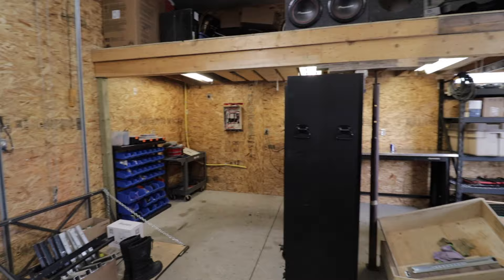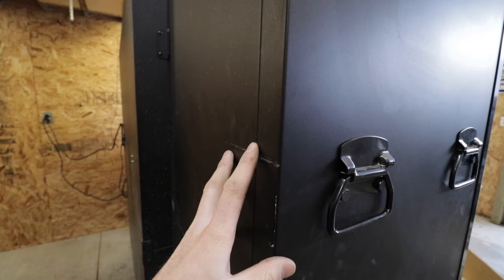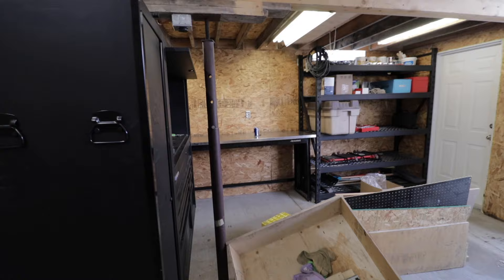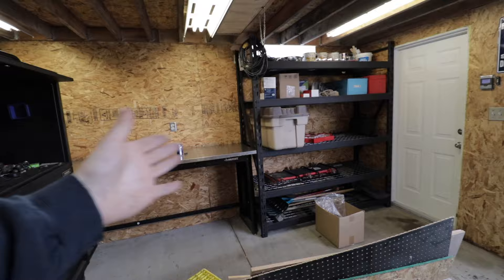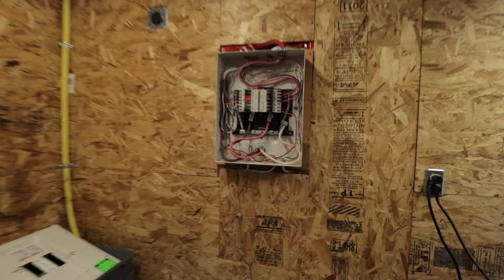I don't even have everything in position and I can already tell this setup is a million times better. If I can get some cabinets up above that workbench, it'll be perfect. But we do have a slight problem — it doesn't quite fit. We are like three to four inches off from clearing the electrical box. It is so close. If I can get it to fit, we'll just need to build a little barrier wall on that side of the workbench so we're not shooting sparks at the storage shelf when grinding. But this setup is way better — the little tool cart fits in the corner, everything fits perfectly.